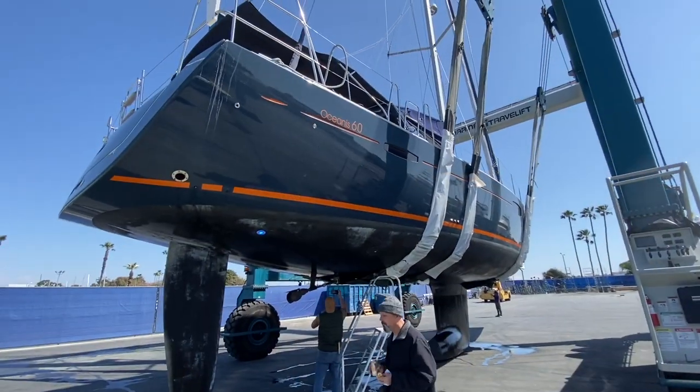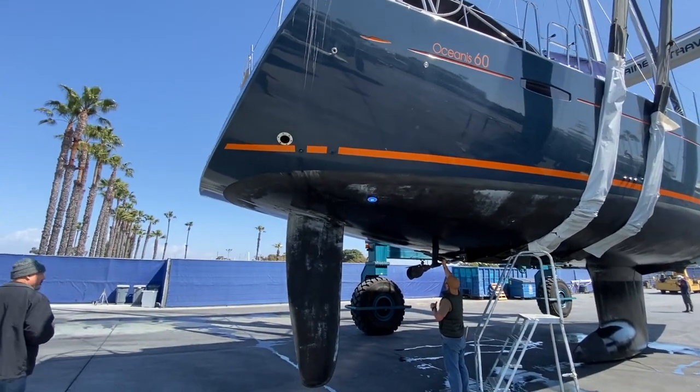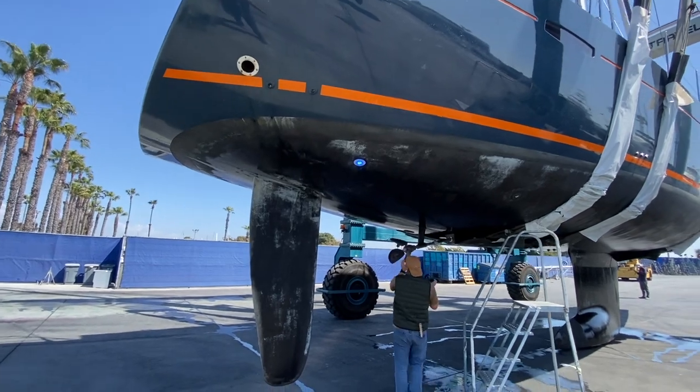I'm in Marina Del Rey and behind me is a Beneteau Oceana 60. Here we are on survey day for an Oceana 60, and what I want to show you is what the bottom side of this yacht looks like.